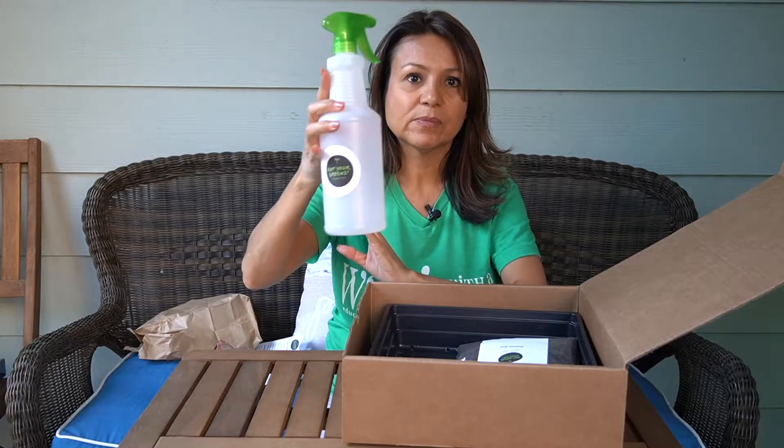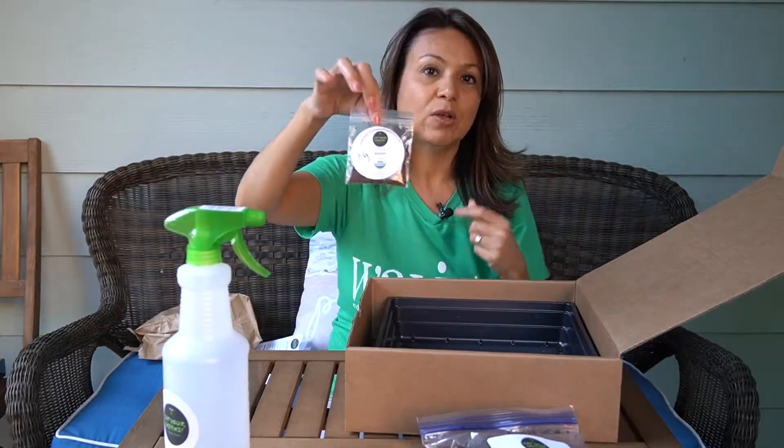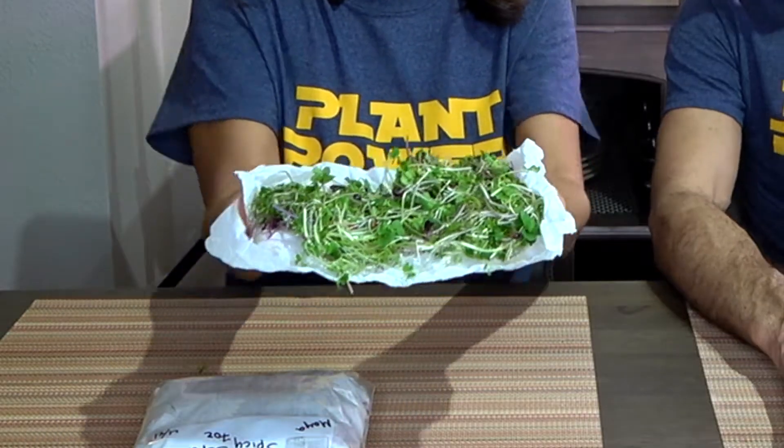Growing microgreens was the next project I wanted to do, so Maya got a microgreens growing kit from Eat Your Greens Organic Farm — a starter kit if you're interested in growing in organic soil. She'll use the soil kit and I want to use hydroponics, so we're going to compare soil versus hydroponics today. Dr. Riz and I eat microgreens in sandwiches, salads, soups, smoothies — it's a spicy mix that includes arugula.